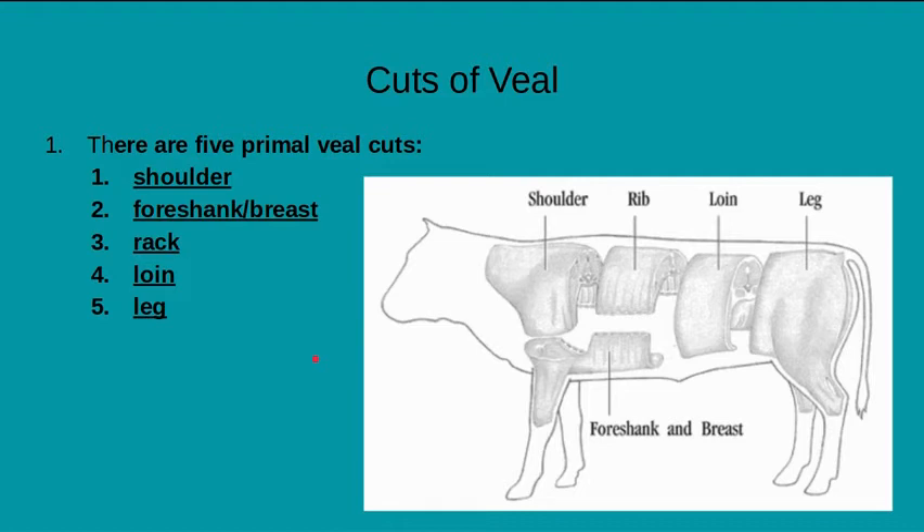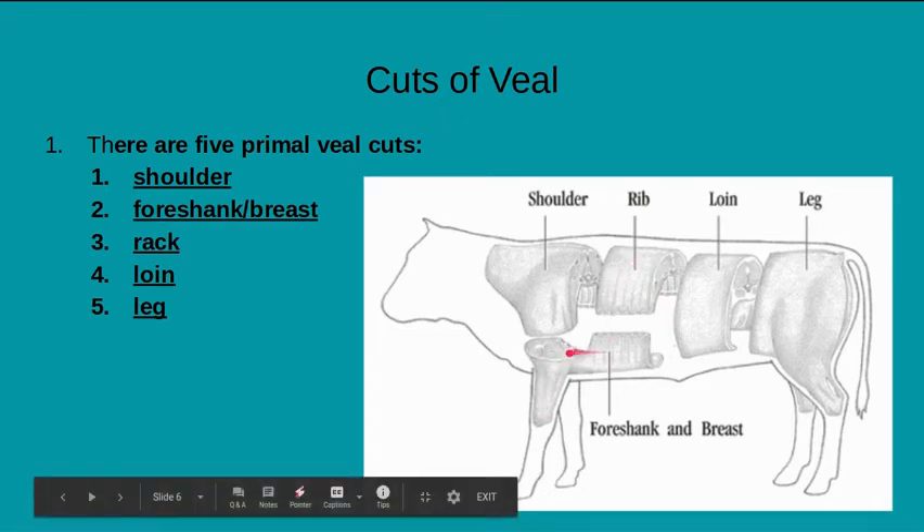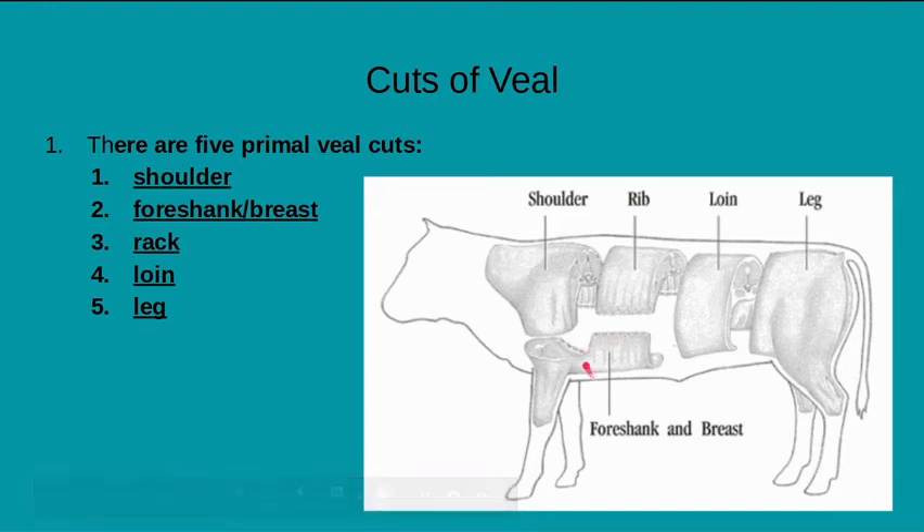Cuts of veal — veal is young cow, so keep that in mind. There are five primal cuts when it comes to veal: the shoulder, the foreshank or breast, the rack, the loin, and the leg. The rack is also going to be known as the rib. The foreshank and breast sometimes will be connected together, and sometimes they'll split it, but for the most part they'll keep it together.